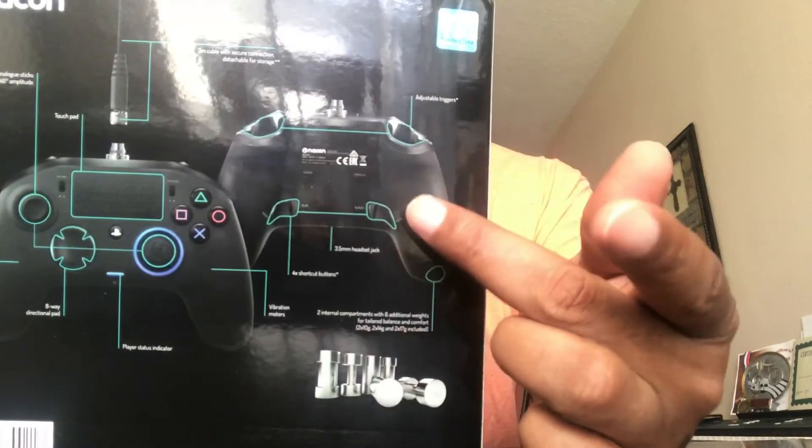I would definitely say if you're looking for an alternative controller, this is a great choice. The other con to me is there are some buttons on the back — the button placement is okay, but they put all four buttons so that you click back and forth, left to right. I think they should have taken two buttons and put them at the top and left the other two at the bottom. I found myself clicking those by accident a lot.